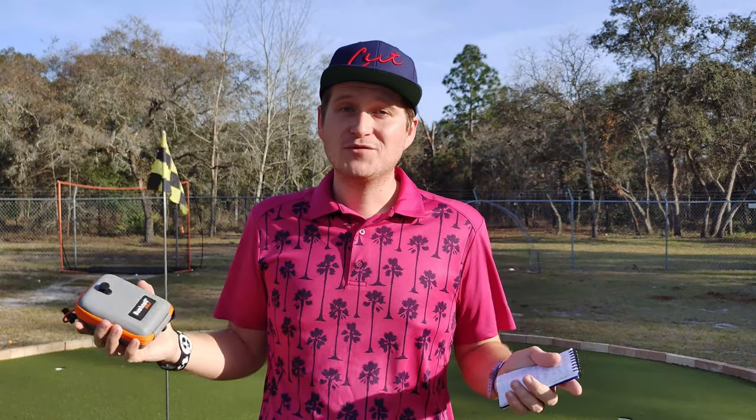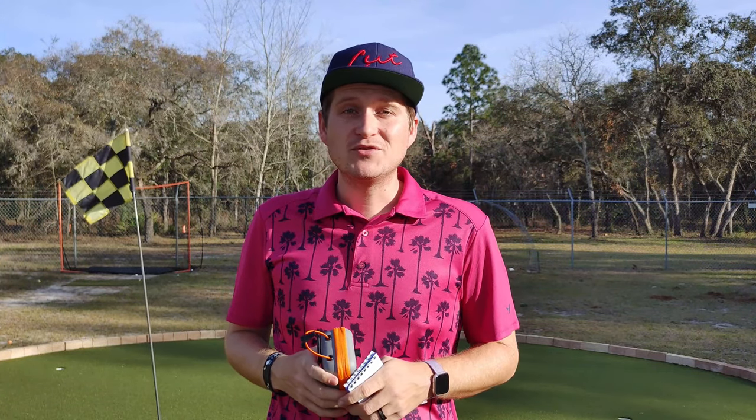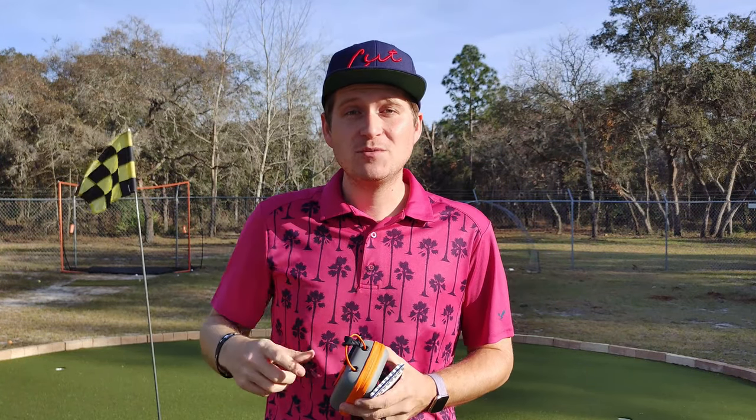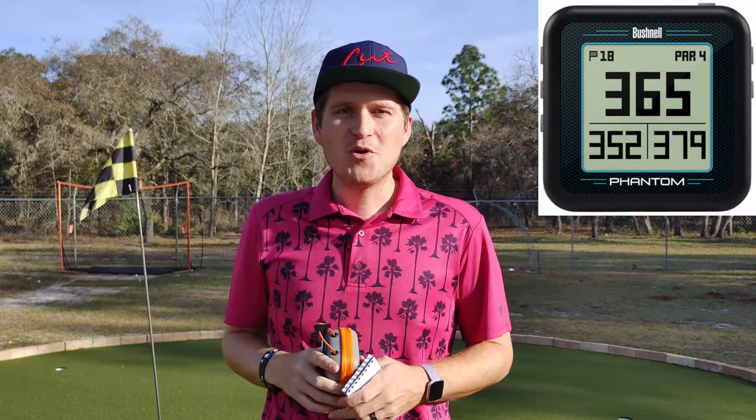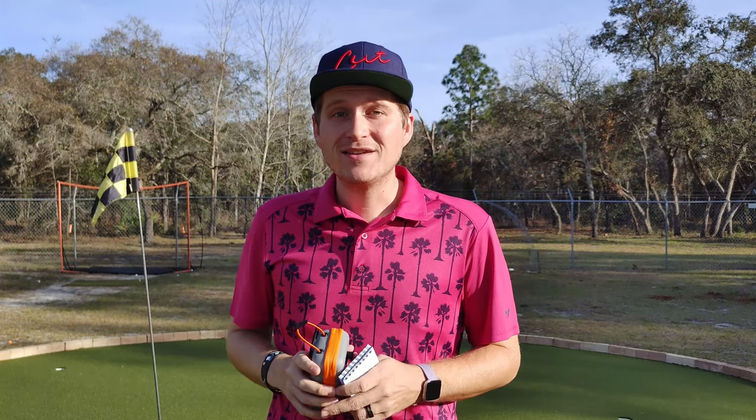Bushnell has been making products for a very long time. They're one of the staples in golf tech. Every product I've used from them has been really good. I actually have a review of their little Phantom GPS, and I love that thing — we always have at least one on each cart when we go out. So I'm very excited to try this one.